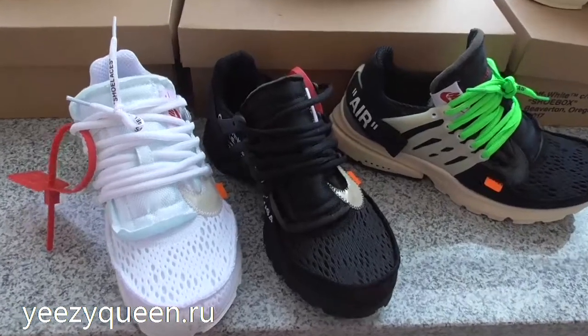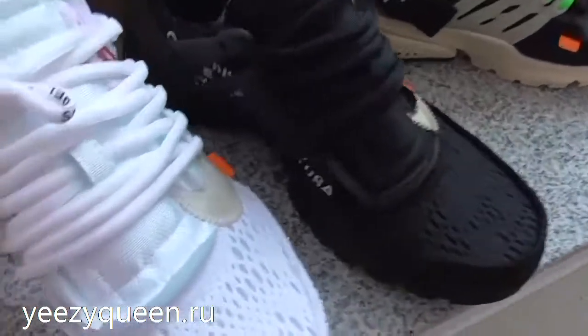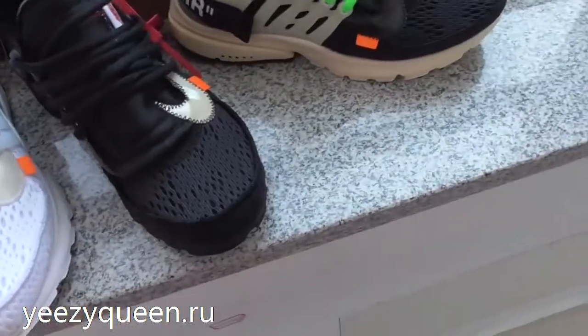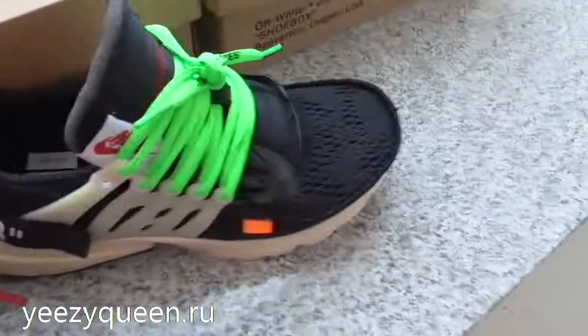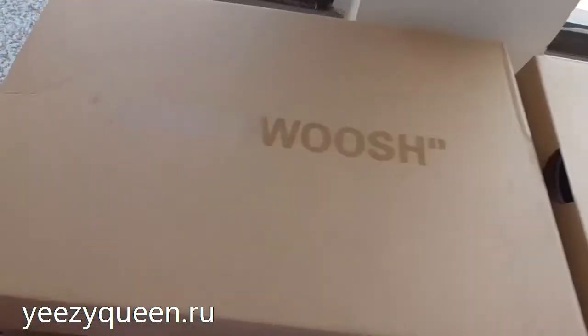Hey guys, welcome back to my channel. I'm Lily from EasyQueen. Today I will introduce the Off-White Air Plastform. It has three colorways, and we can find the shoe box is the same.